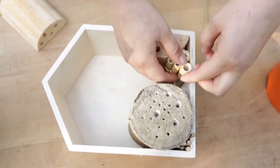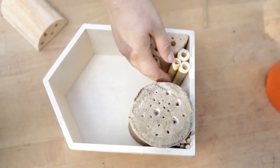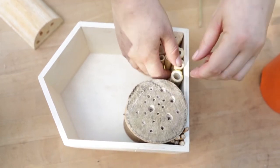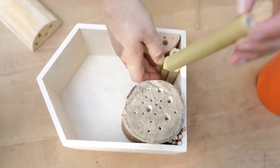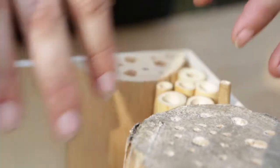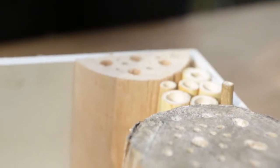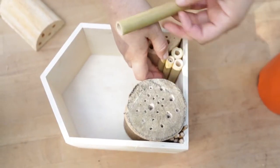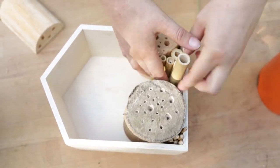Another thing to think about is to pop your heavier pieces down the bottom, since this is going to be hanging up. You can use hot glue if you're having some trouble, but our goal is to try and avoid any kind of glue and just fill it up to the brim so it's stacked nice and tightly so it doesn't fall apart.